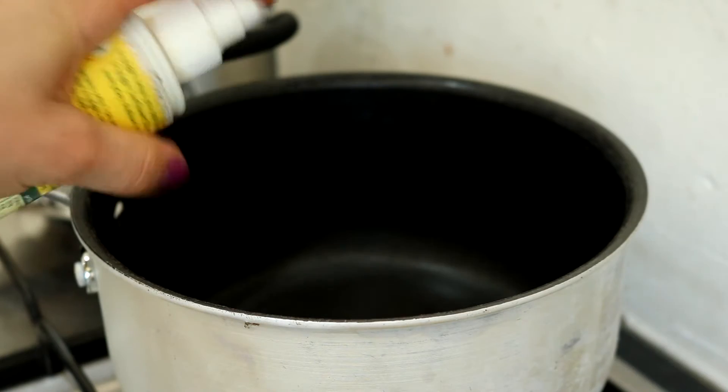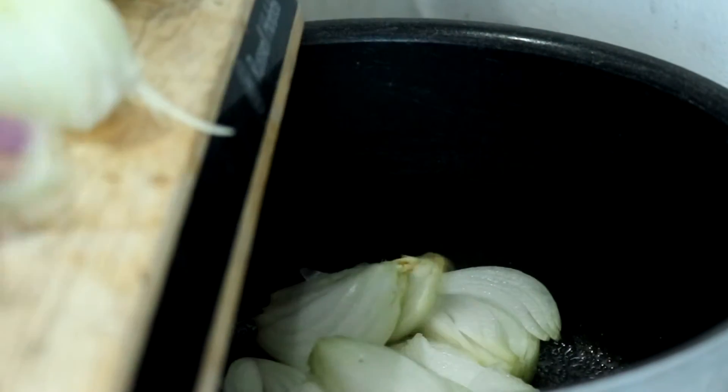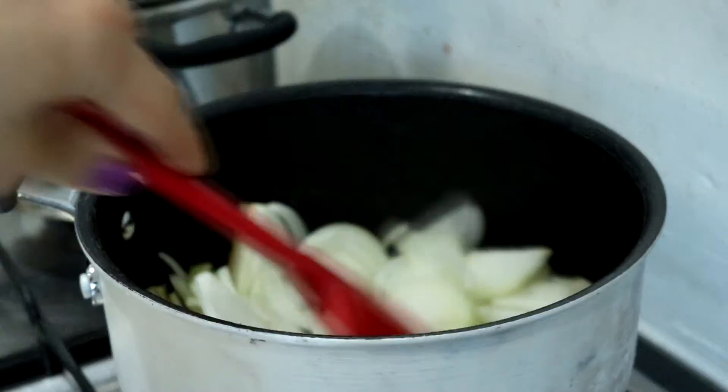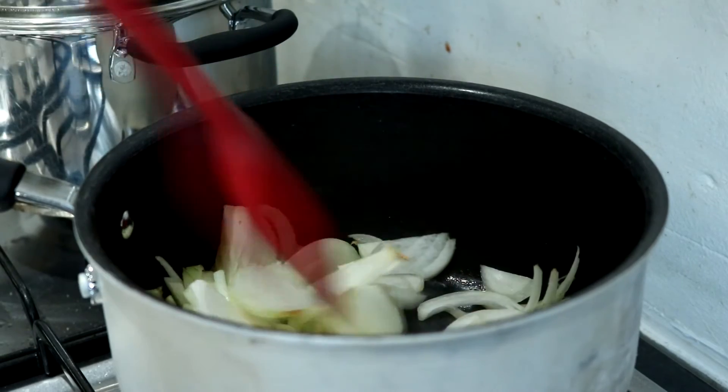So I use a large saucepan and I spray it with fry light. Then I add four halved and finely sliced onions and then a generous amount of salt just to help extract the moisture, and just cook that on a very gentle heat so they don't catch and burn.